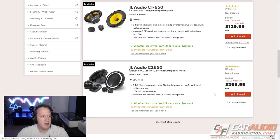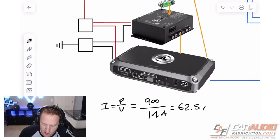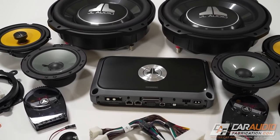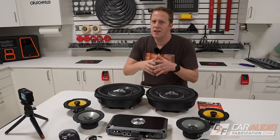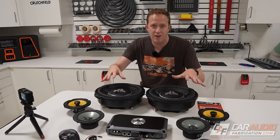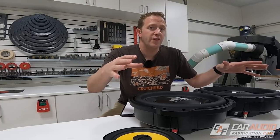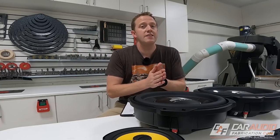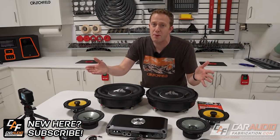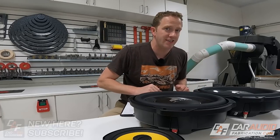In the previous videos we covered the gear selection process and did the math to determine our wire sizes, and now all of our gear has shown up so we need to unbox everything and see what we've got to work with. Wait until you see how these subwoofers are capable of achieving massive bass in a very small space.